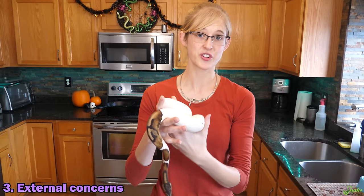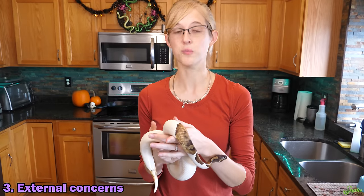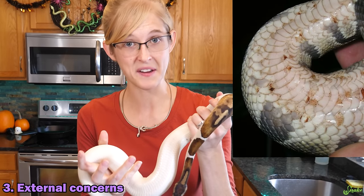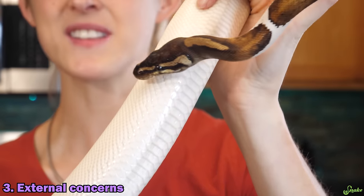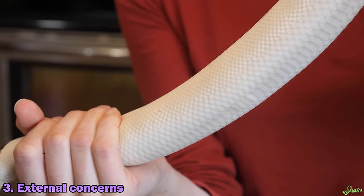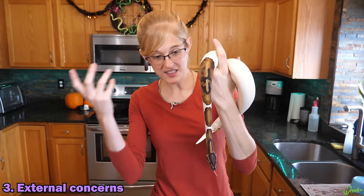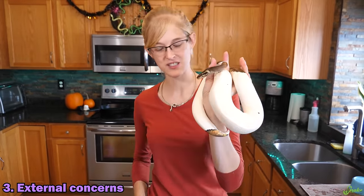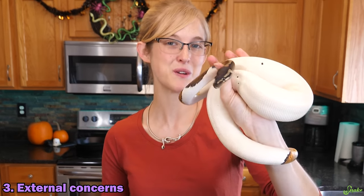Another external concern to look for would be signs of scale rot in a snake. This is usually a result of too-high humidity in the snake's enclosure. Scale rot actually looks like rotting scales and is usually seen on the belly scales, because if they're sitting on wet substrate for too long, the belly scales come into contact with that moisture and are most susceptible. This snake doesn't show any at all - he looks great. Unfortunately for demonstration purposes, he doesn't have any scale rot to show today.